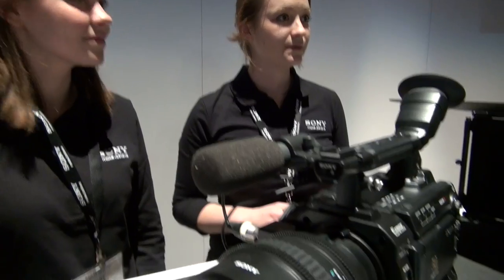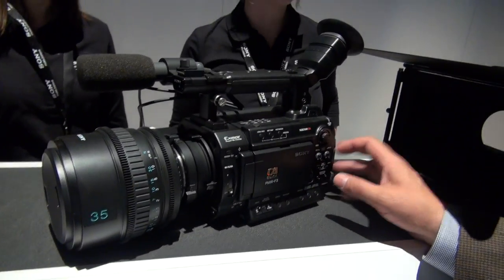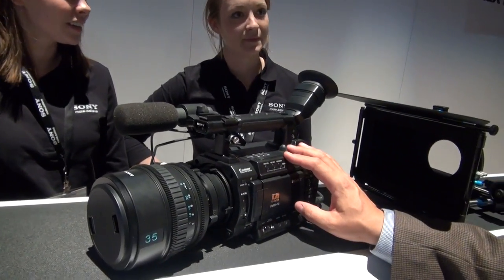Welcome to the rural Palouse area! So tell us about these cameras — why are they so uniquely different? Well, this is the F3 — it's a super 35 cine sensor in the same line as the FS100, FS700, and the F65. Make sure to get a product shot as she's talking about it. The F3 — it's a HD camera, 1920 by 1080.